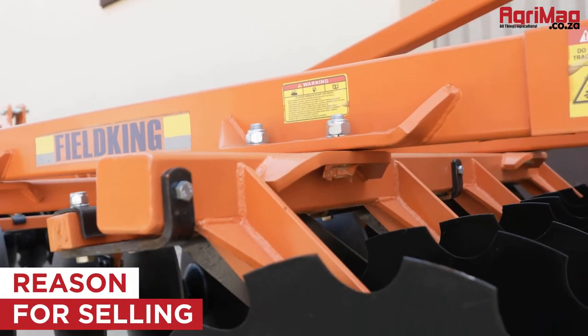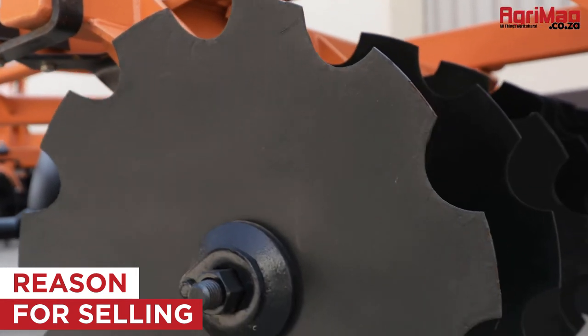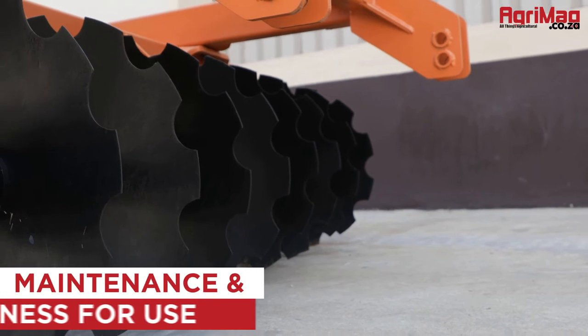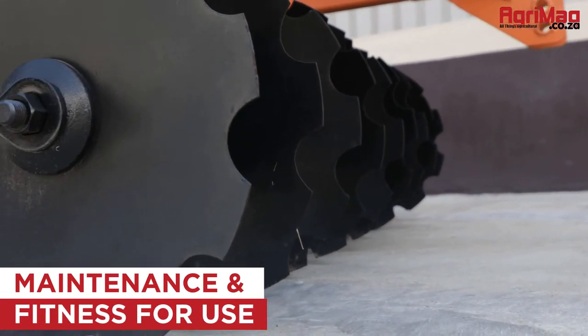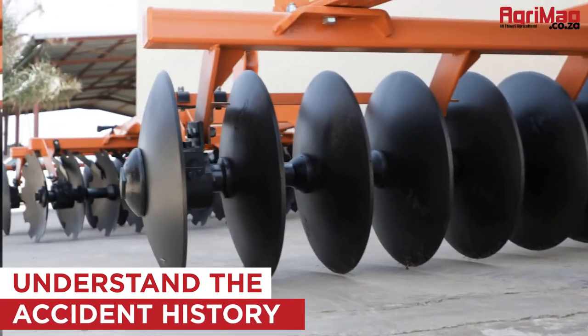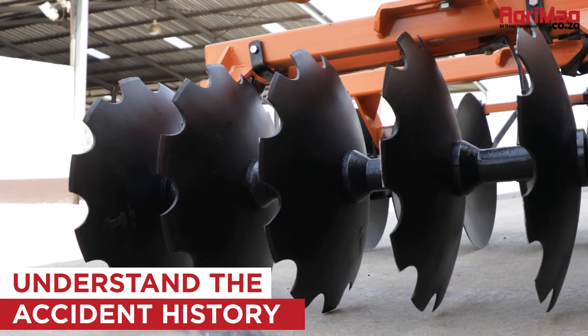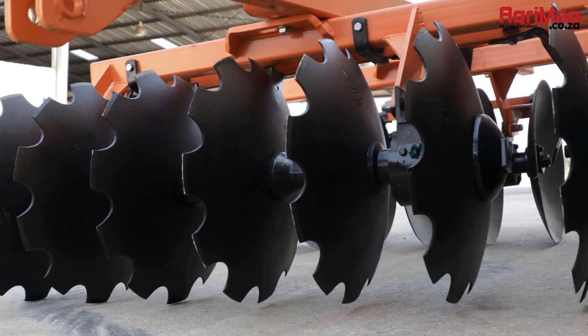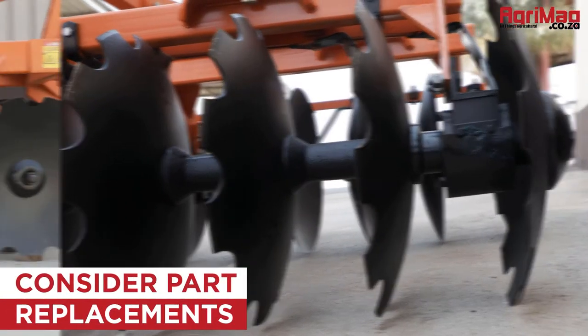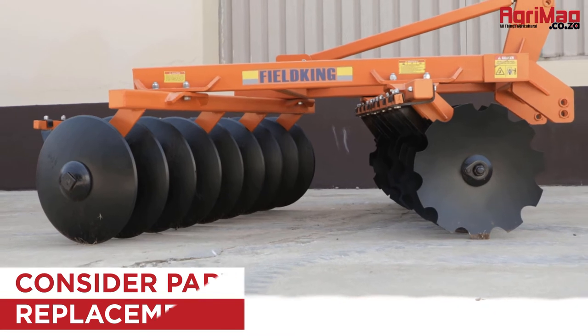Firstly, establish why it's being sold by the seller, or try to get some idea of its working past. Review its maintenance records and fitness for use. Understand its history, or if the disc harrow has had any previous damage or mechanical work done to it.